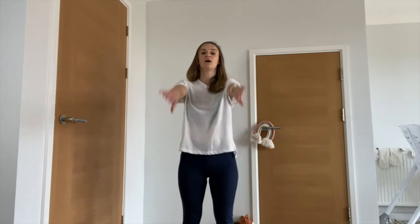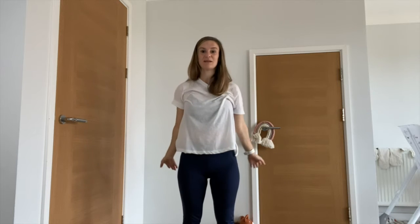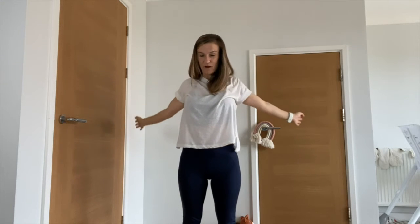Now we're going to take the arms up, all the way up to the side, taking the back around in a big circle — taking them forward, up, down, and around. Make the circle as big as you can, really taking the fingertips back as far as you can.